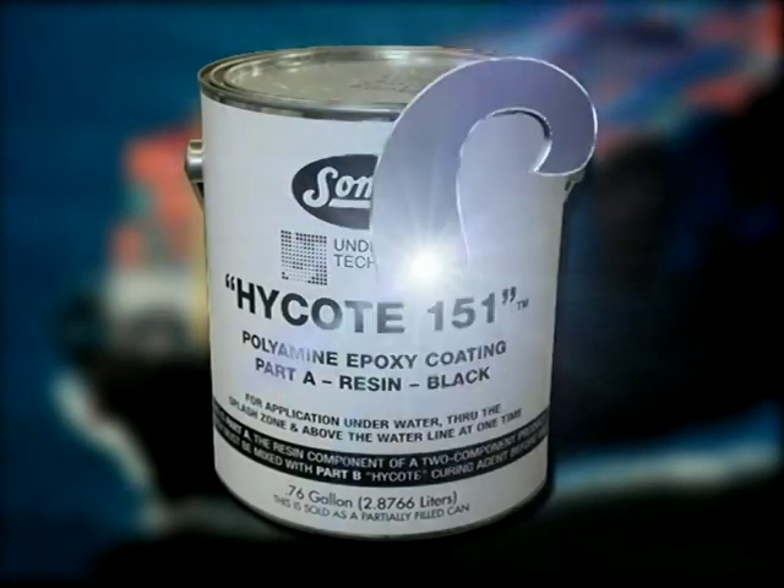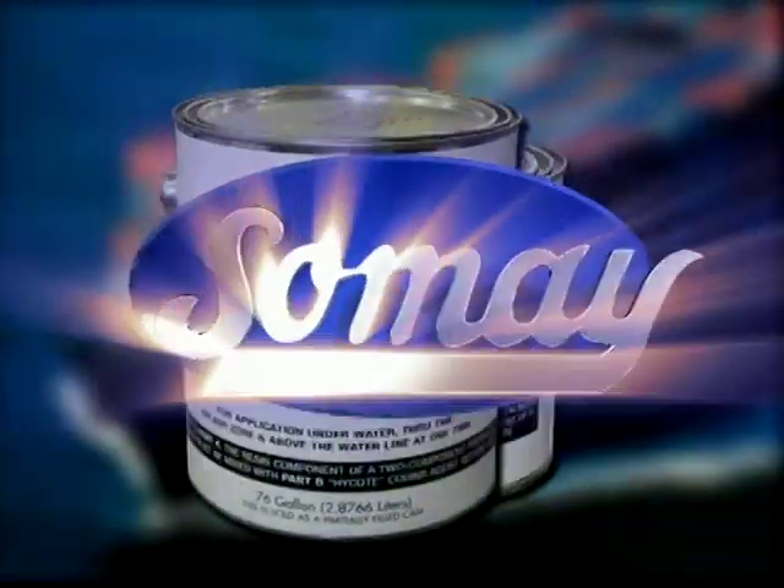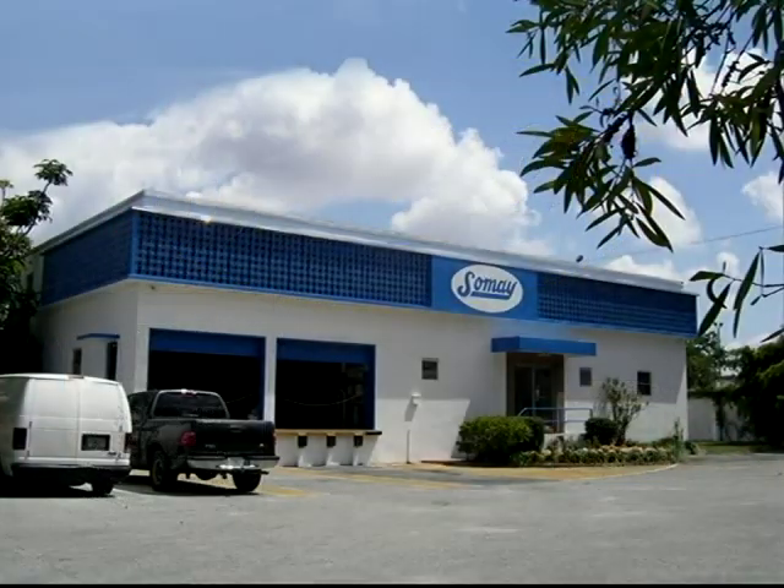We wish you all the best with High Coat 151. It's just another great painting product from SoMei. You'll be okay with SoMei.